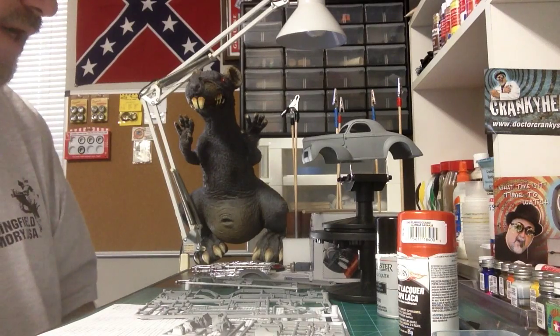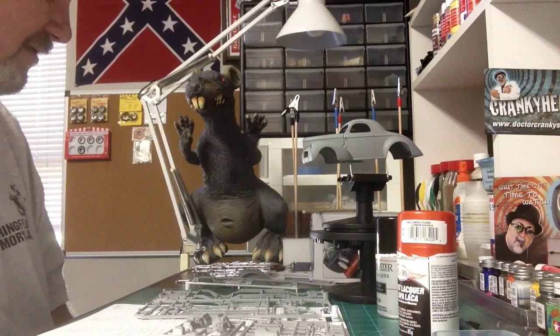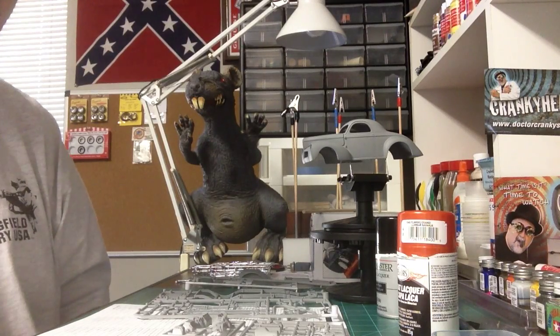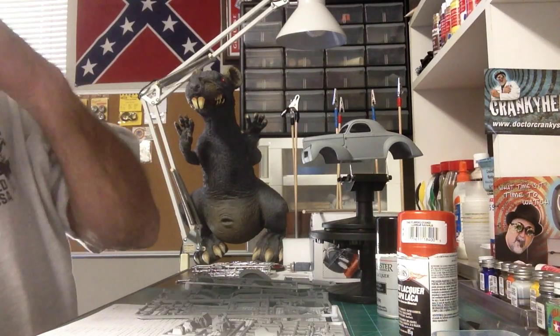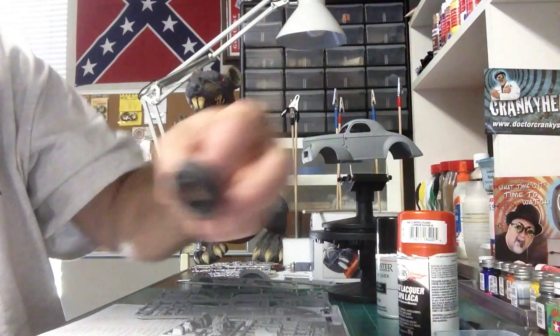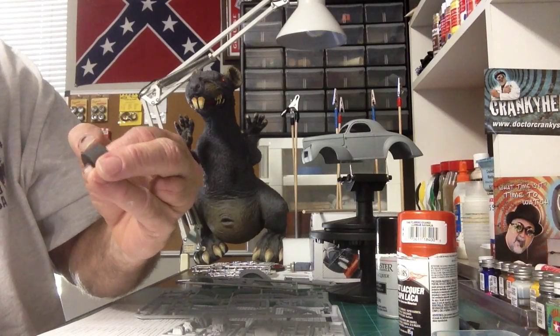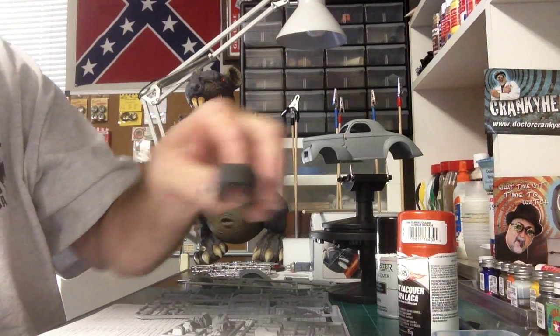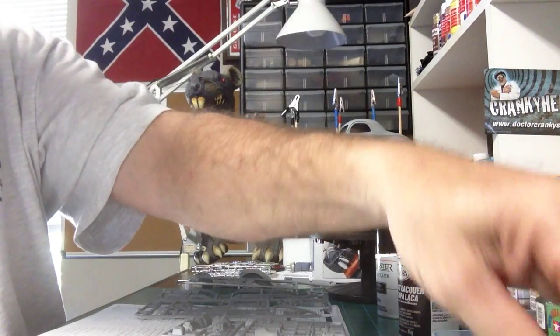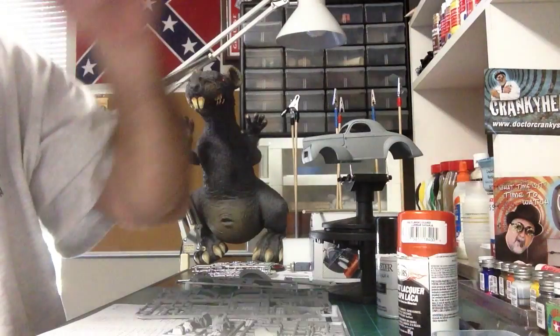I haven't quite decided yet as far as the interior colors — still going back and forth about that. Got my tires sanded, I got those done. That's the only thing I was disappointed in so far in this kit — the mold lines in these tires were just terrible. Huge chunks on there to have to trim off and sand.